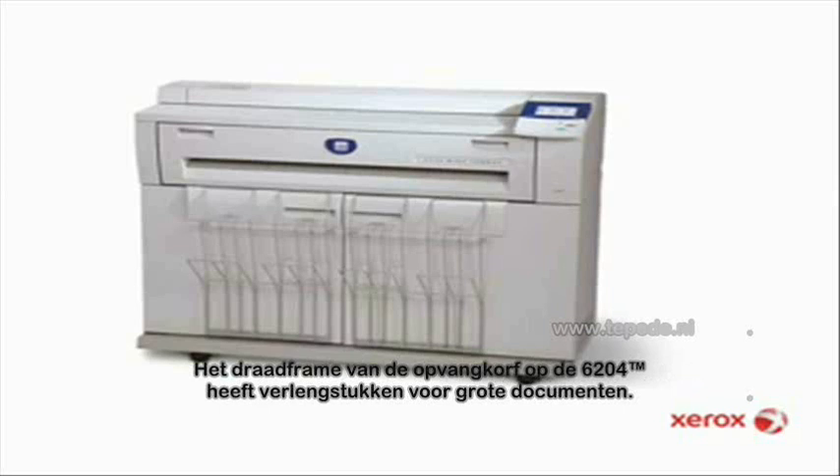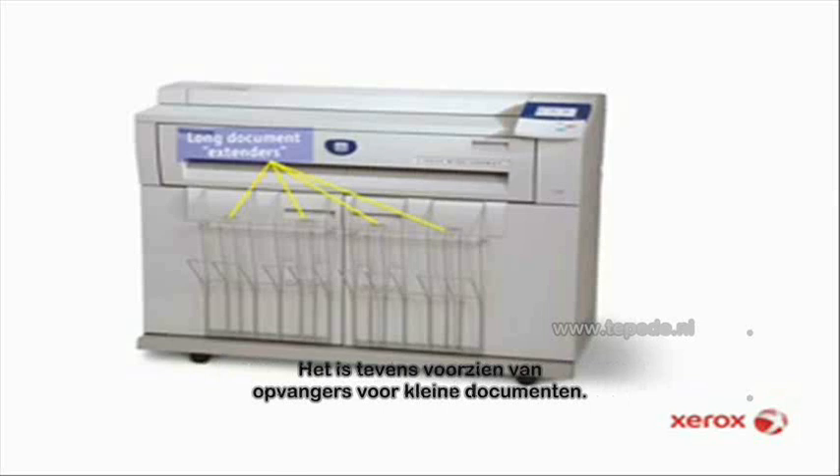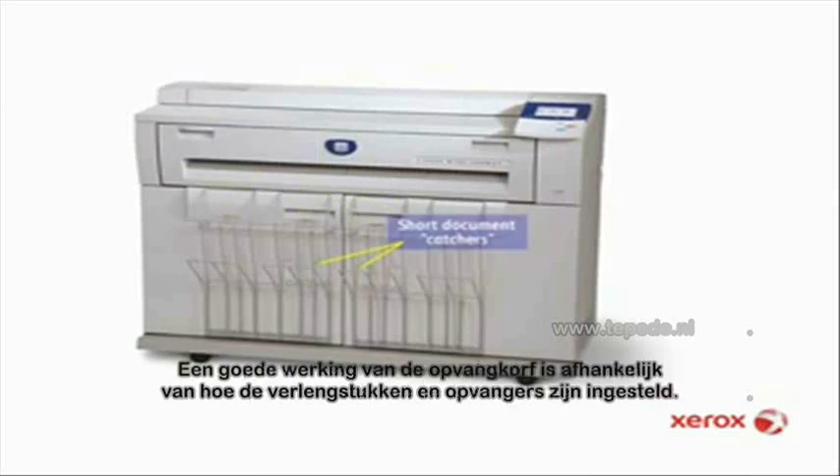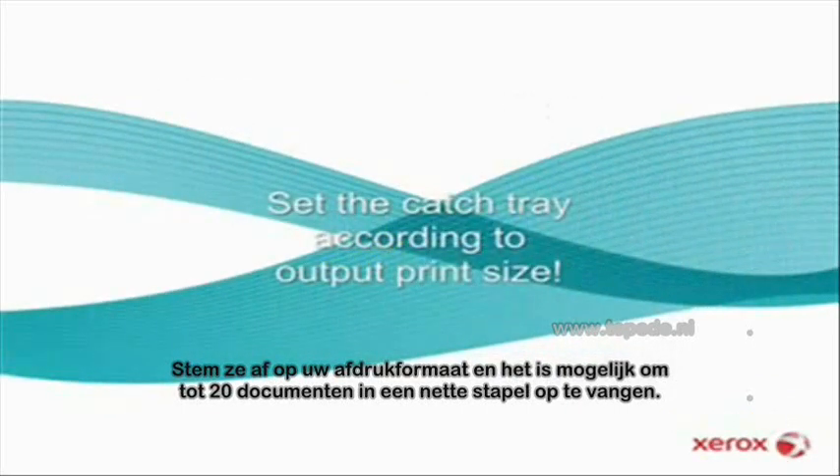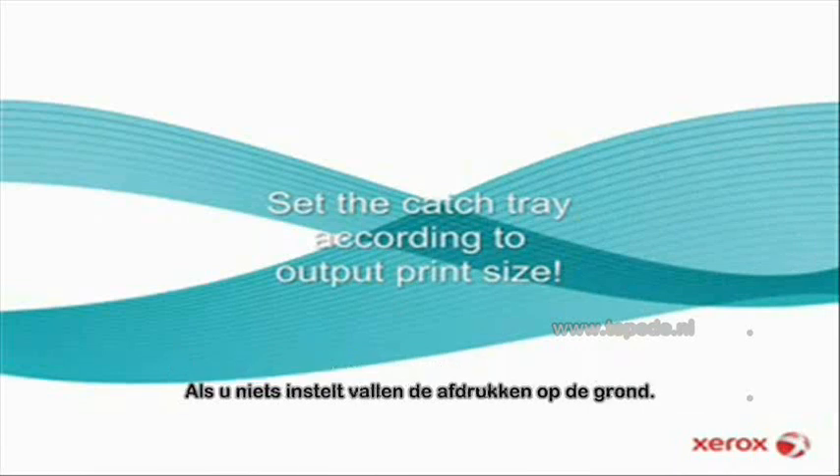The white frame catch tray on the front of the 6204 has extenders for long documents, and it also has catchers for short documents. How well the catch tray works depends entirely on how you set the extenders and catchers. Set them to match your print sizes and you'll catch up to 20 documents in a tidy stack. Don't set them and you'll have copies on the floor. Let's see how to set them correctly.